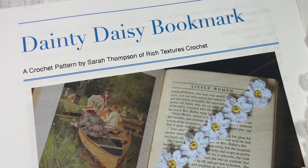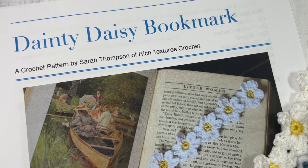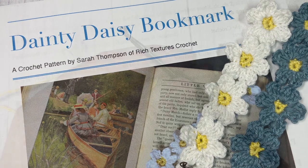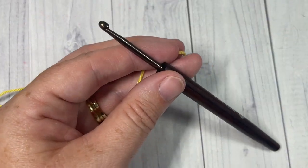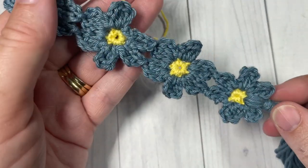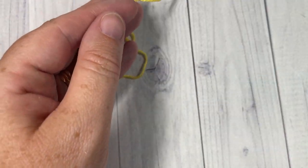Thank you so much for joining me. While you're here, I invite you to subscribe and take a look around — there are many other crochet bookmark patterns on this channel as well. For our design today, it is worked in separate little motifs — little flowers that are joined as we go.